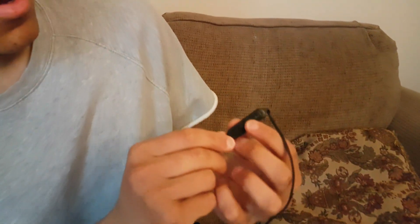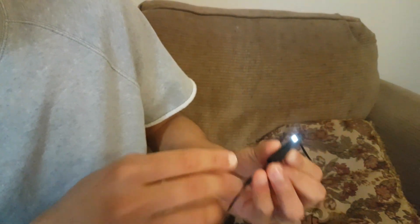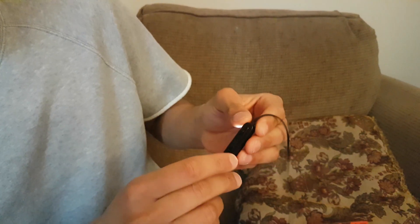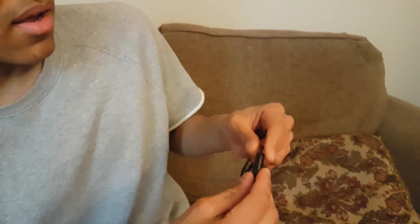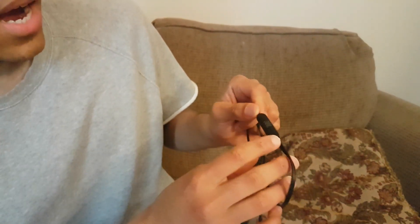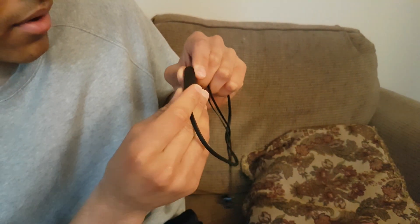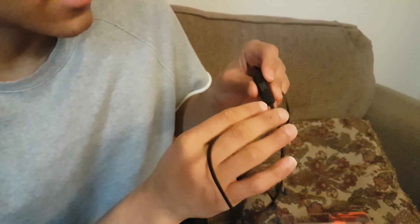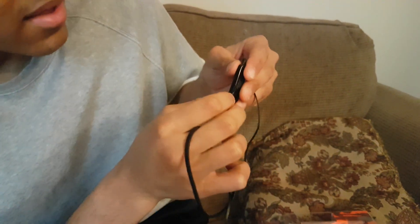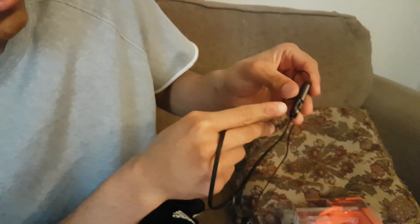If you press on this button here it will turn on the Bluetooth. There is a white light and you can increase and decrease the volume. On the other part there is just the GBL mark. The earpods have a microphone and here you can charge it.